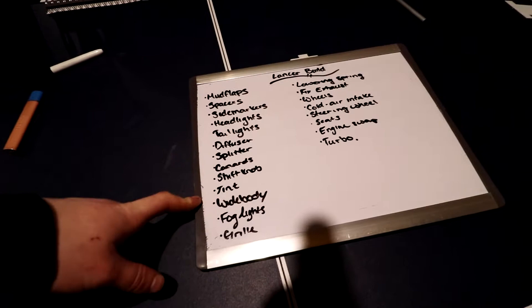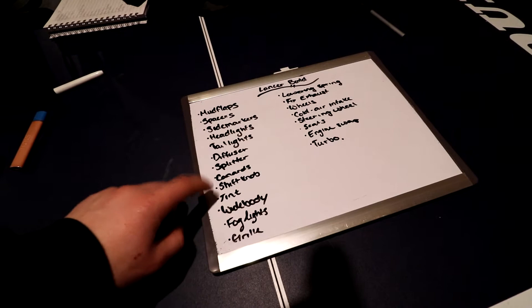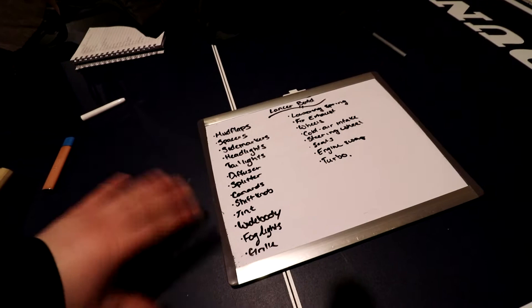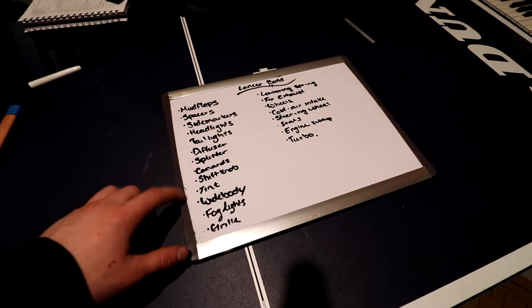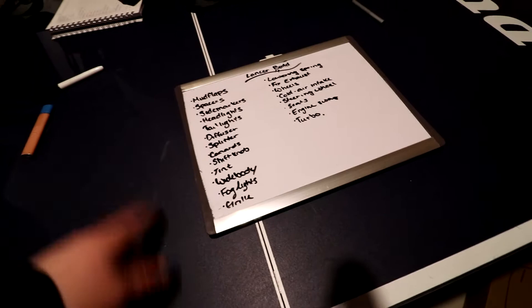For tint, I might tint the taillights — not the headlights — but I think the red and black will look pretty good together. I'm also going to debadge the car, which is probably going to be another near-future video that's easy and cheap to make. The windows I believe are already tinted. For the grille, I want to do an aftermarket one for aesthetics because I don't really like the stock grille, and there are some nice aftermarket options available.